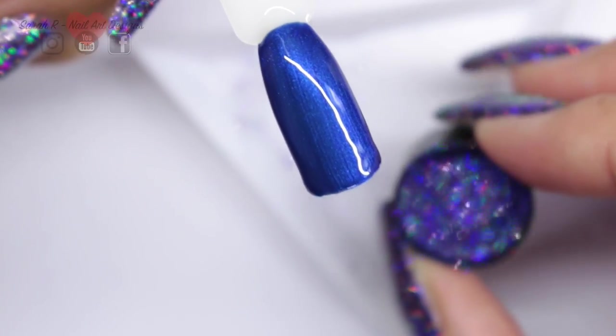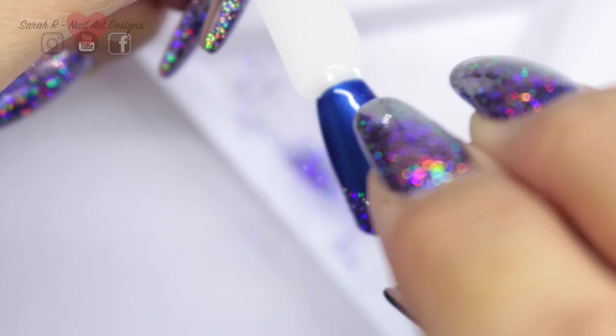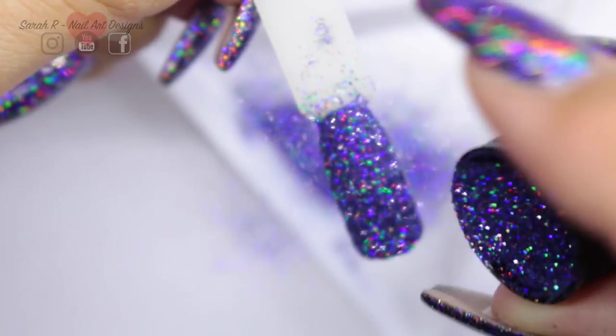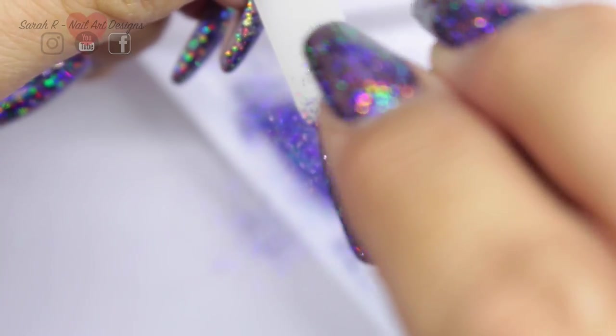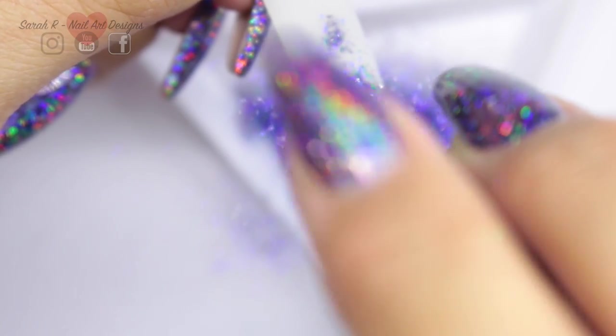Once you've got your wet layer on the nail, just take the glitter and sprinkle it all over. Once you're happy with your coverage, cure in your lamp. I'm going to double cure this - normally it would have a 60-second cure, so I am going to cure it for two minutes.